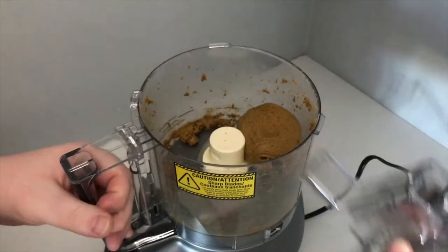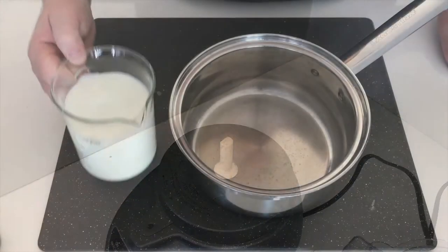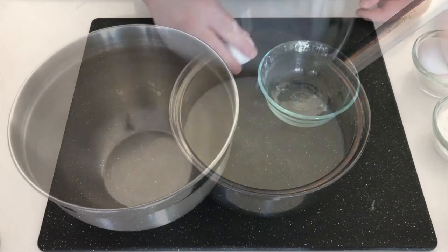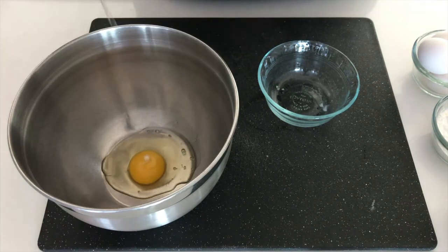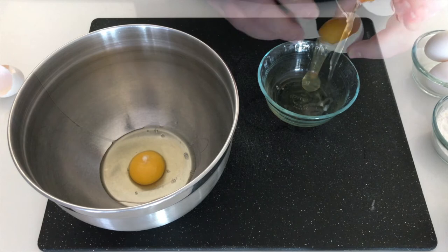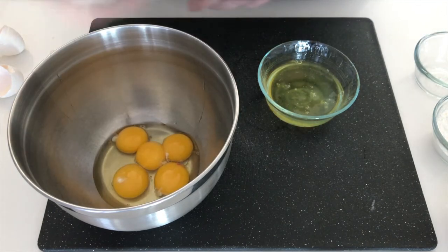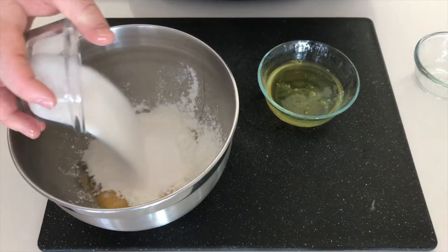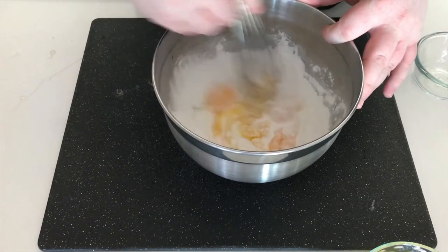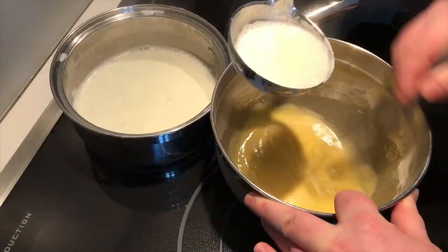For our cream, we're going to pour milk into a saucepan and put that on the stove to heat up. Crack one full egg and four yolks into a bowl, add our cornstarch and then our sugar. Mix this until it is a smooth consistency, then move over to the stovetop to temper our eggs.